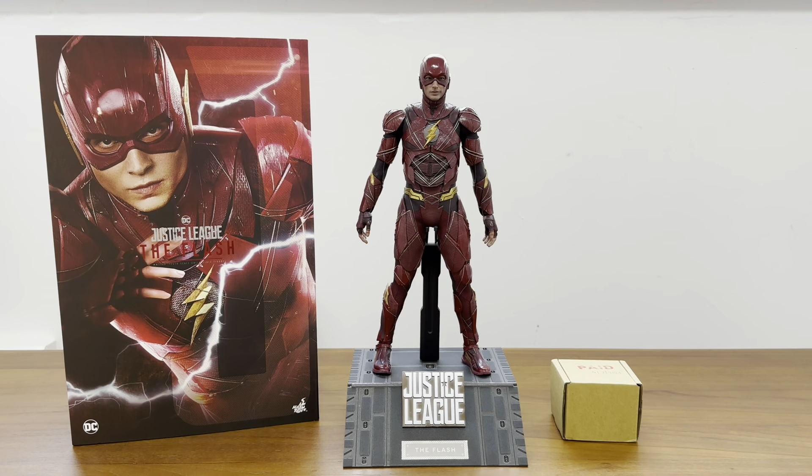I think S.Kings did a great job with this head sculpt overall. It comes with a beautiful display stand as well - the Flash Justice League stand. I would highly recommend getting this head sculpt. It's beautiful, still quite readily available, and the price is very reasonable, so you should really get it if you're a Flash fan.